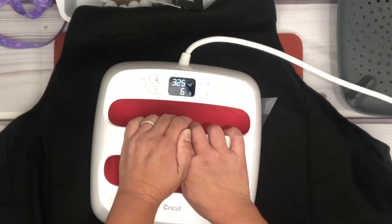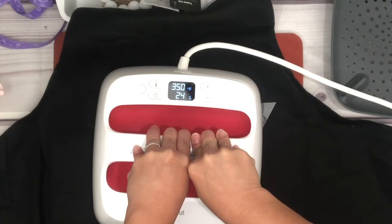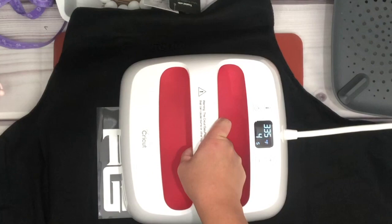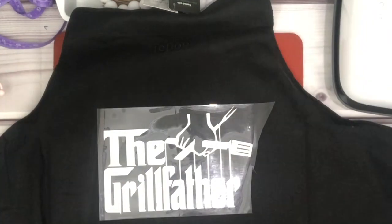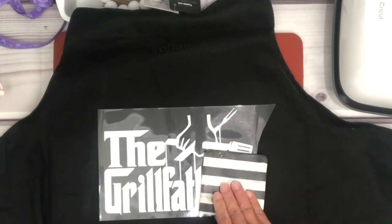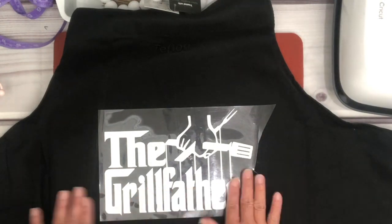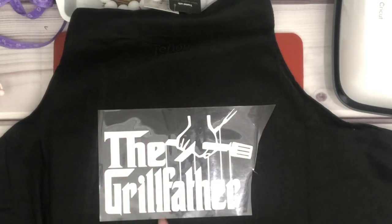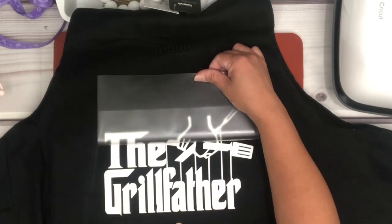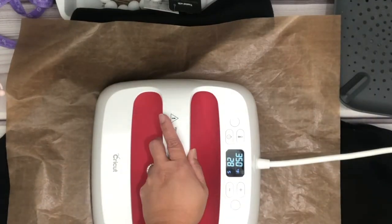I wait for it to cool down because the HTV is a cold peel. Gently remove the carrier, then I'm going to place the Teflon sheet because I'm going to press again for about 30 seconds.